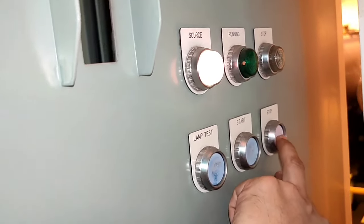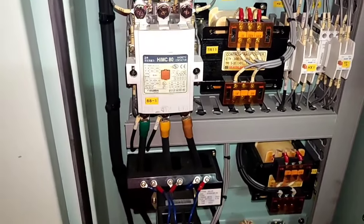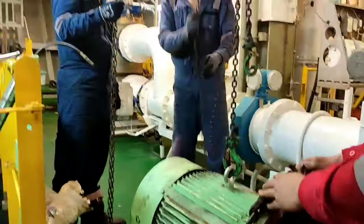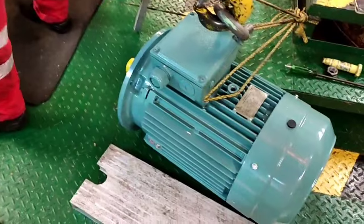Press stop, and then go to the motor side. We are removing the auxiliary blower — we will check the internal parts of this auxiliary blower.